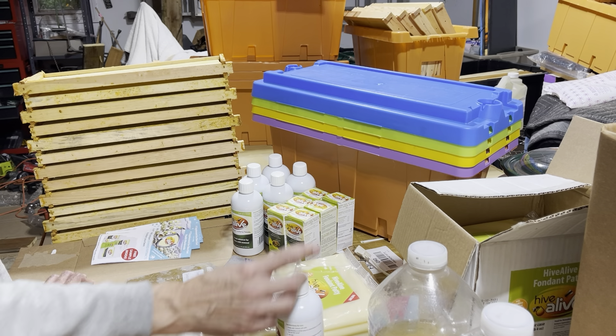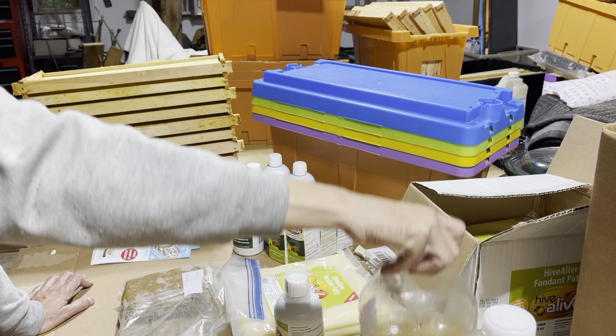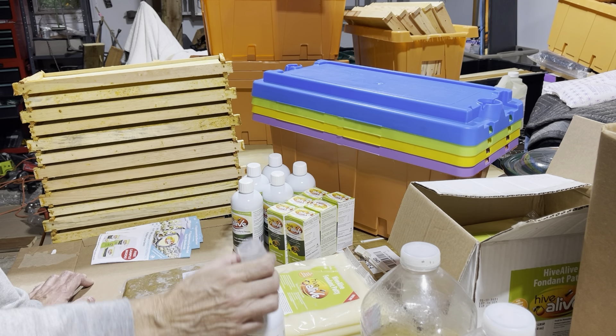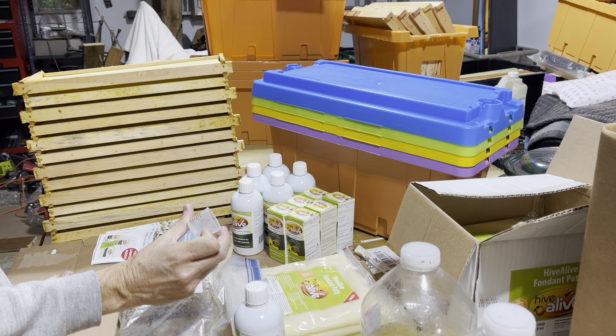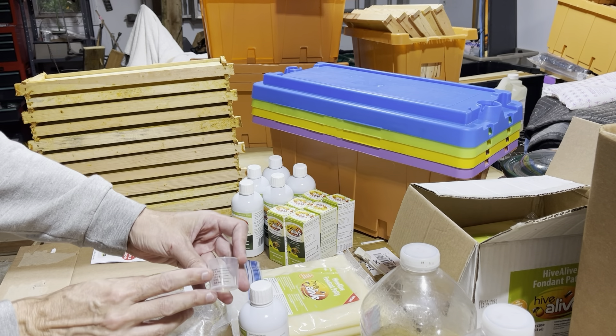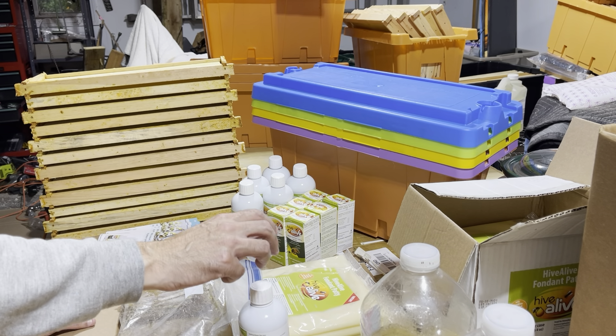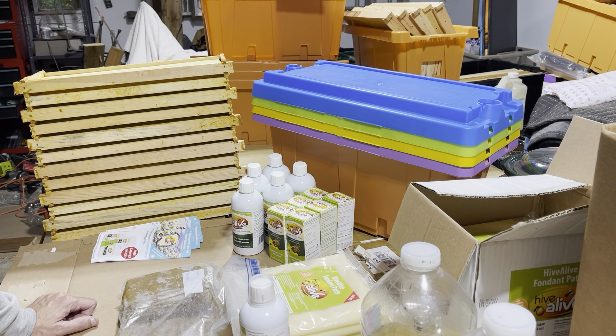Just by adding — I use these three-liter bottles — 7.5 milliliters per liter, so for a three-liter bottle that's about 22.5 milliliters total. You don't add barely anything to it and it preserves the syrup. It keeps the bees happy, keeps their gut happy. I'm not seeing dysentery, I'm not seeing any problems.